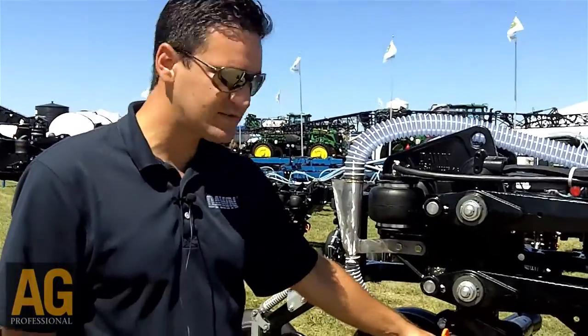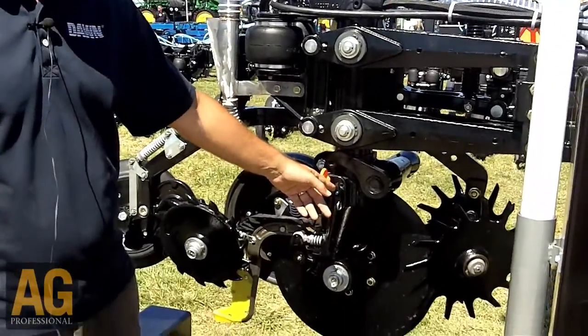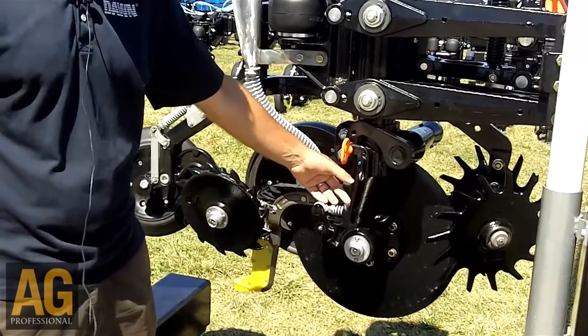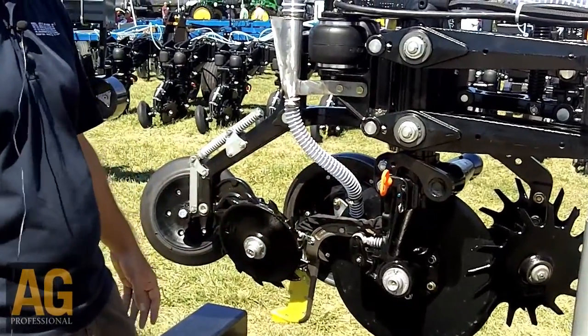The unit also has an adjustable blade angle, so it actually allows you to control how large the furrow is in the ground by moving this pin location. You can go to 4, 5, 6, or even 7 degrees. This coulter can actually be used to inject manure in some instances, too.